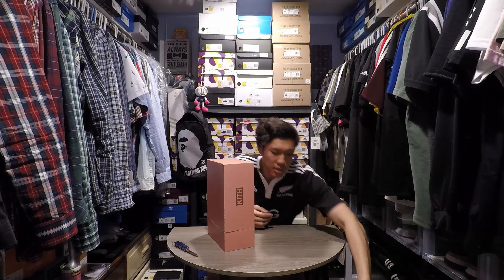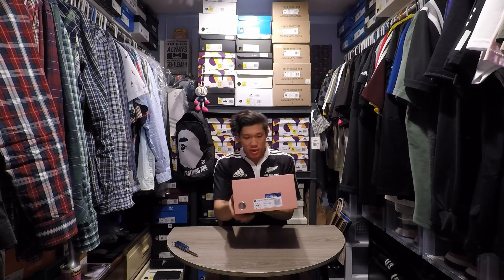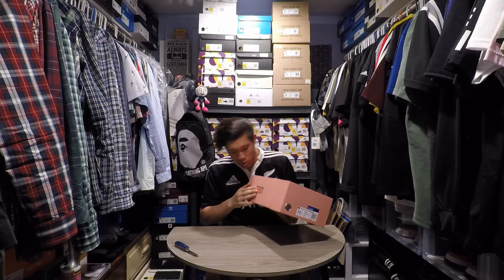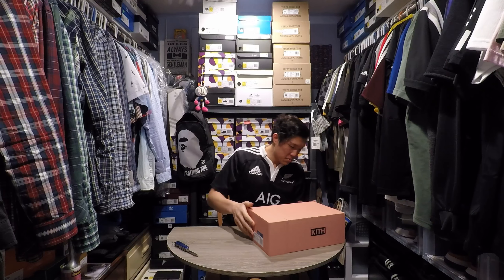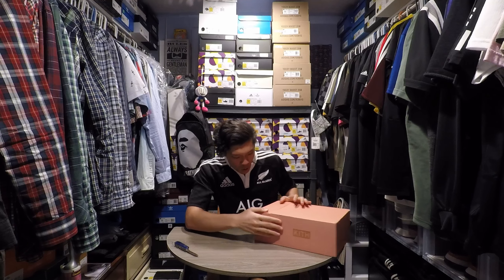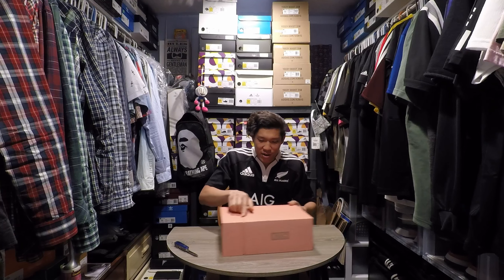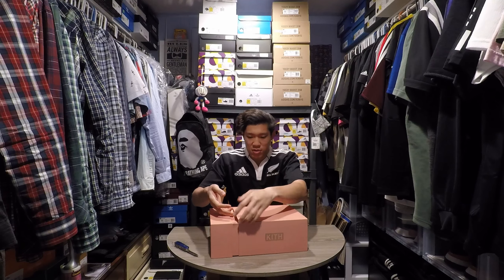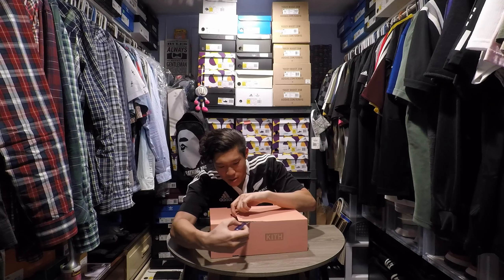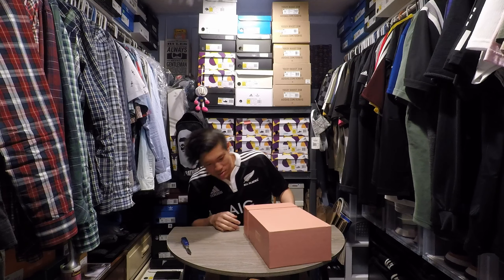Nothing else in the box. Kith branding in gold — it's gold foil. The box is kind of beat up, a few nicks. This whole part right here is like ripped. There's clearly a knife going right between the box — that whole part is ripped.